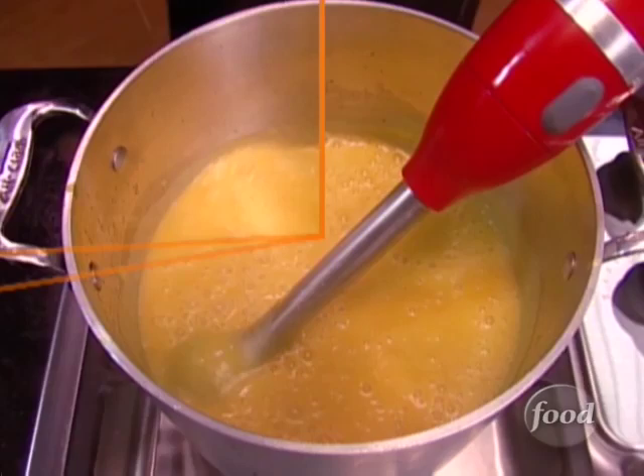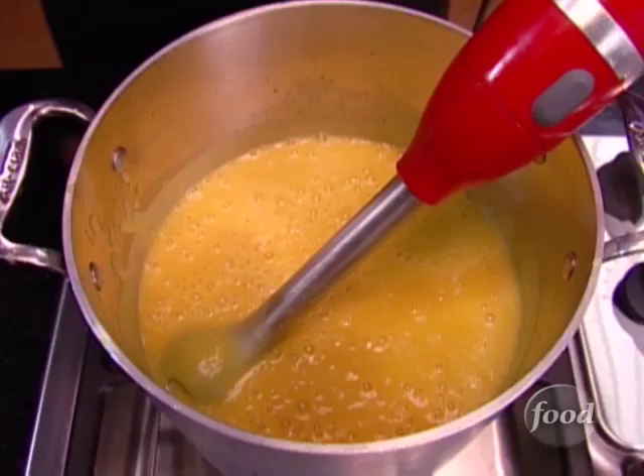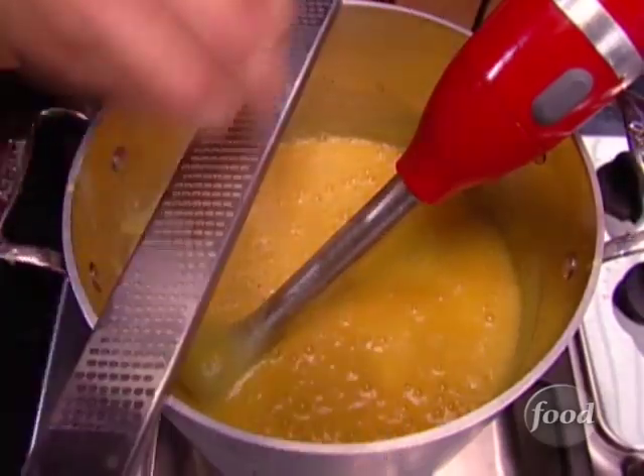And I like to finish with just a little bit of nutmeg. I would always use a fresh nutmeg because they never go bad — just grate that right in.